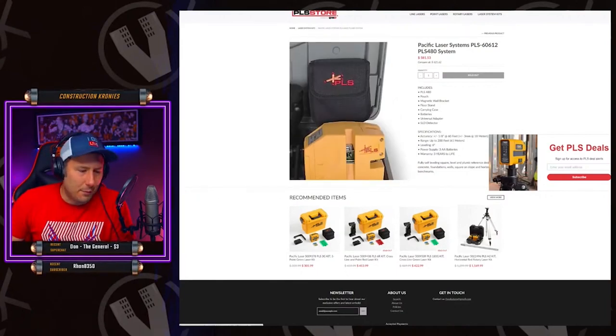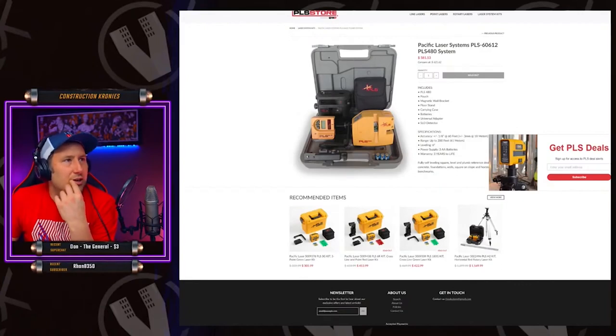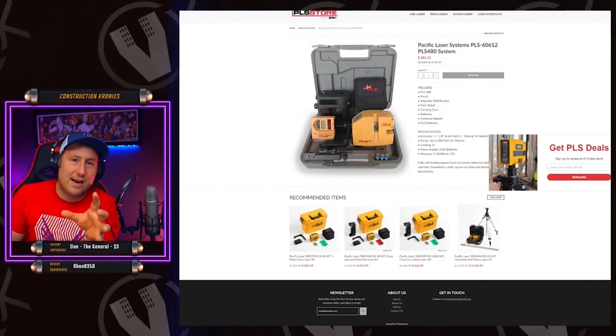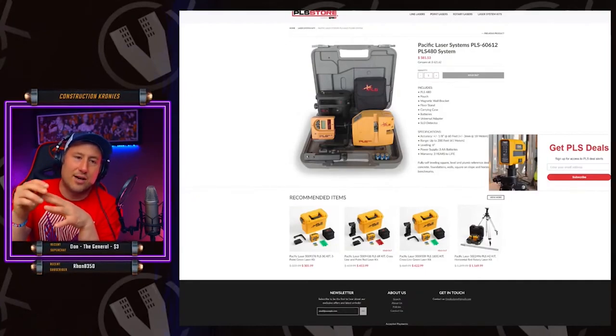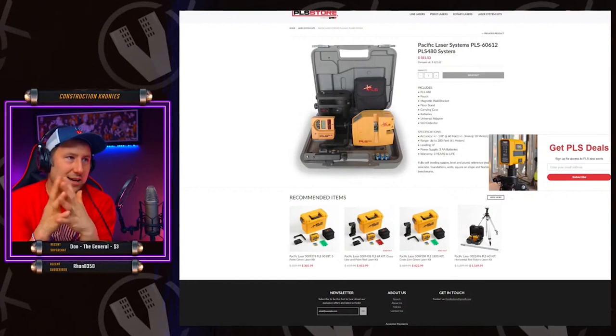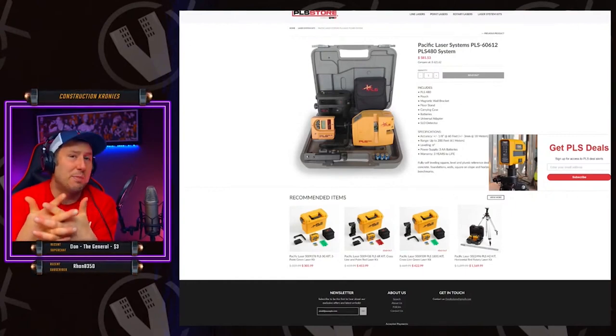Hilti uses double A's. I think they all use double A's — I don't know of any laser that uses triple A. It'd be nice to get everything on 12 volt. What Milwaukee has done with their new lasers is neat — they have a rechargeable Milwaukee battery, almost like a double A size, and you charge it like a cell phone. It looks like you can replace those batteries as well, which is good so you have a laser over time.